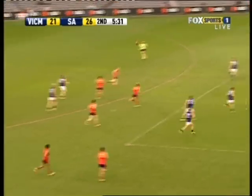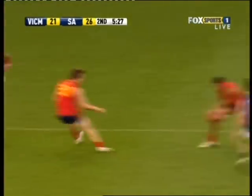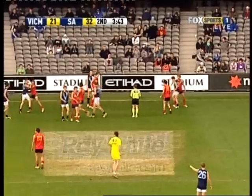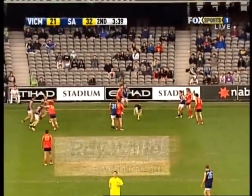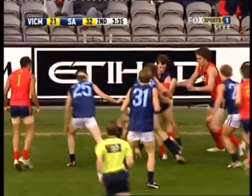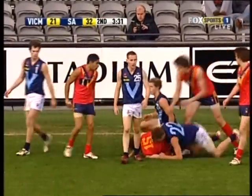Getting straight to the bench to get that finger looked at, and Solly will come back on. But in the meantime, it's Trengove just laying the body. I'd say his efficiency rate's right up there in the 80% mark. It's just his preparedness to keep running and working for his side and get inside — win the contested footy.